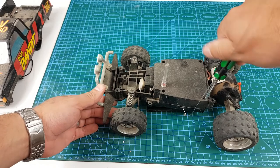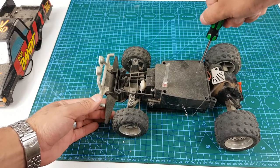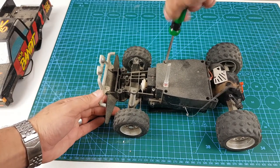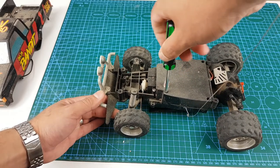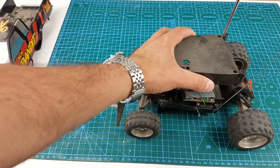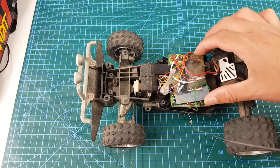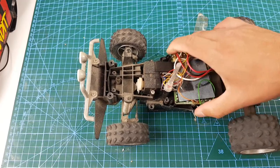The lid took a little bit of maneuvering to remove, however I finally managed to do it. Once off, it revealed the standard 1980s circuitry — large resistors, large transistors and large microcontrollers — all of which today would fit on a 50 cent coin.